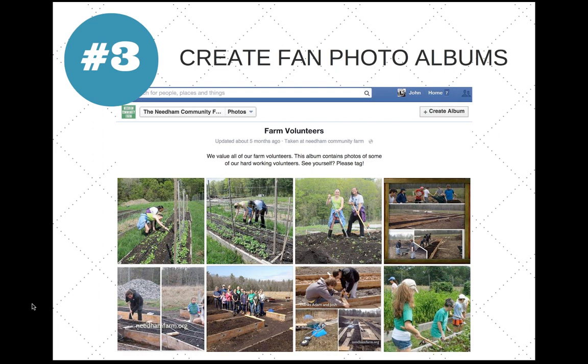Tip three is to create fan photo albums. For example, Needham Community Farms in Massachusetts has a whole photo album of volunteers. I'd highly recommend creating different albums within your Facebook page — volunteer pictures, recipes, posts by others. If someone has a funny-looking vegetable, like a cucumber that looks like Snoopy, post that picture and share it with fans. Fan photo albums could include farm volunteers, recipes, funny-looking vegetables, vegetable-growing tips, and award-winning vegetables — whatever is appropriate to the community.